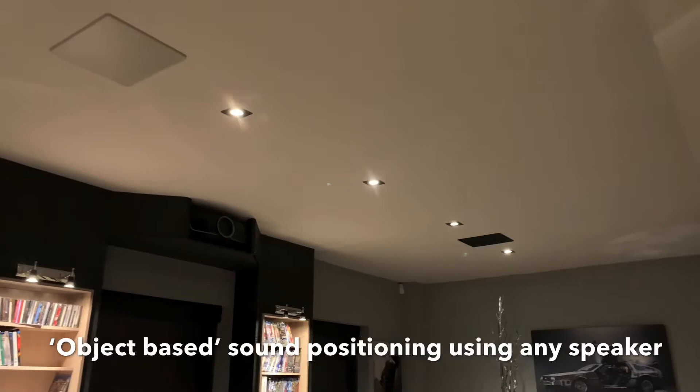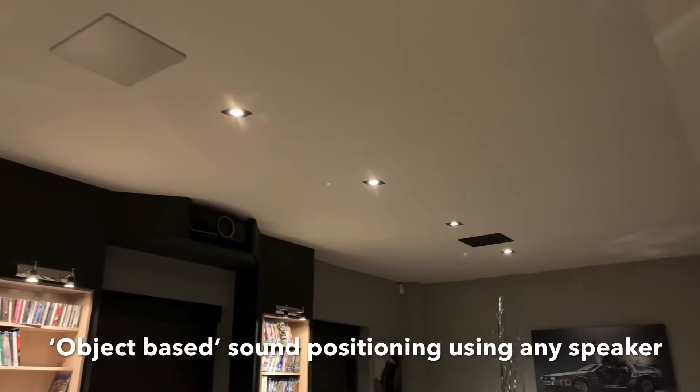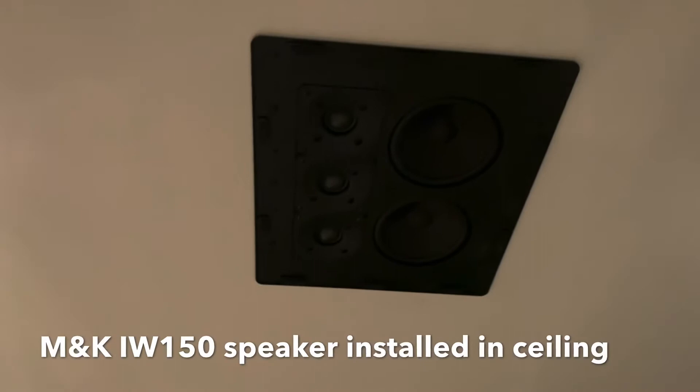So this is the M&K Sound in-wall 150 speaker, and you can see it's got three tweeters and two drivers — very similar to the 300 series speaker that we've got in the front wall. The speaker grills are magnetic so they usually fit back on.